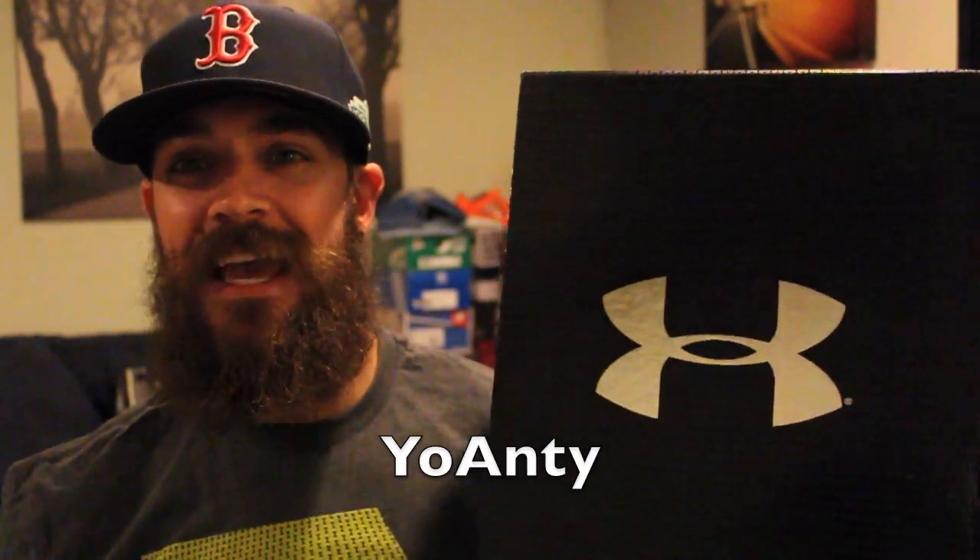Hey guys, what's going on? It's Yoanti, and today I'm bringing you Under Armour Clutch Fit.